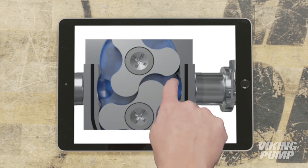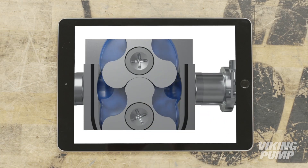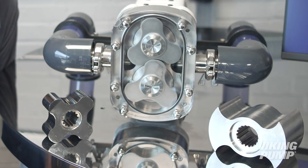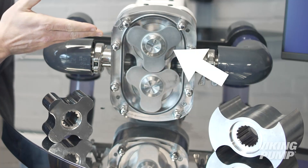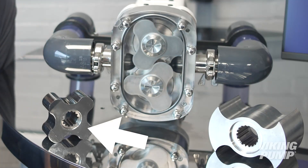At the outlet, the meshing of the lobes on each rotor forces liquid into the downstream piping. Viking Pump offers a variety of lobe designs: bi-wing, tri-lobe, and four or more multi-lobe.